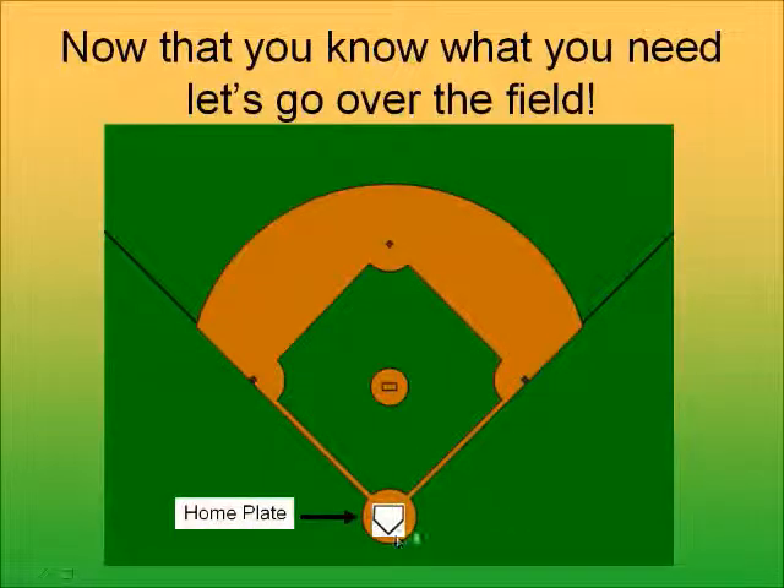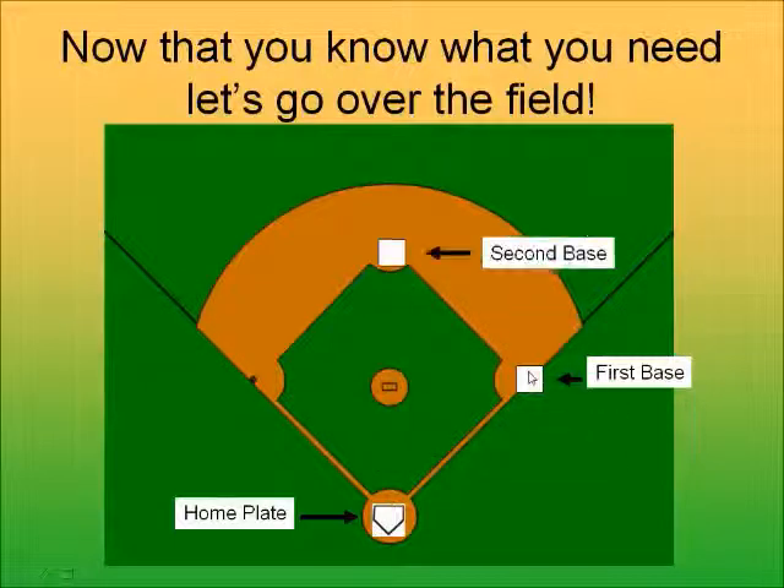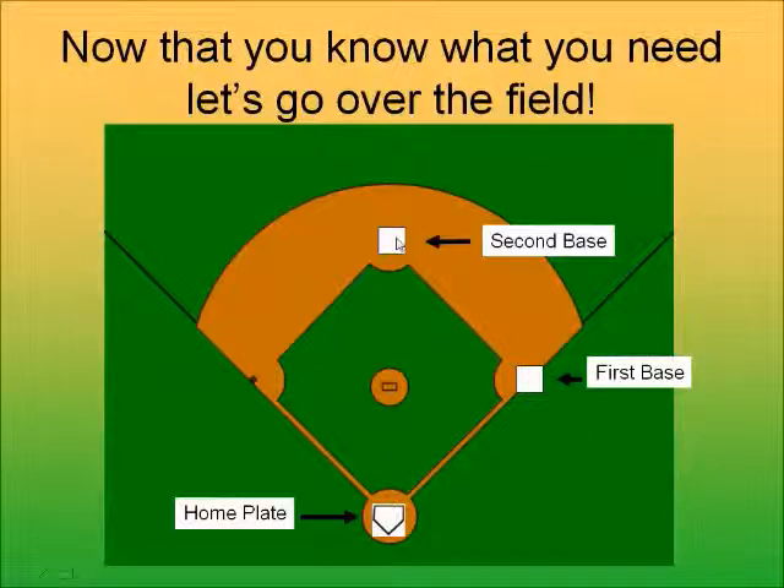You have a home plate — that's where the batter stands, and that's how you score a run. If you make it all the way around the bases and touch home plate, you get a run in baseball. Then there's first base — that's where you run after you hit the ball. At the top there's second base, and then third base.